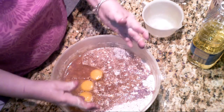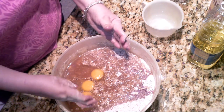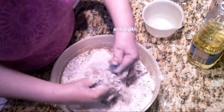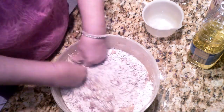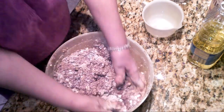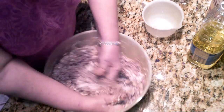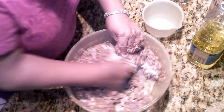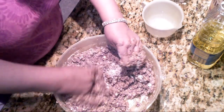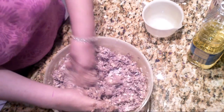Now you have everything in your bowl, and this is the part you're either going to enjoy or not enjoy. It's not easy to do this with spoons or whisks — it's much easier to do it with your hands. I'll tell you at the end if the consistency is right or not, because I've never actually measured ingredients. So I'm not sure if my batch at this point is going to be the right consistency — I might need to add or subtract something.